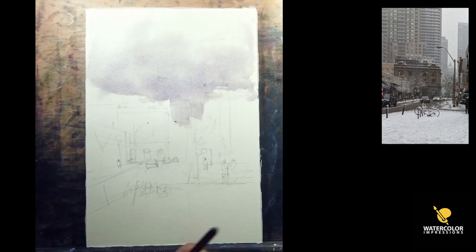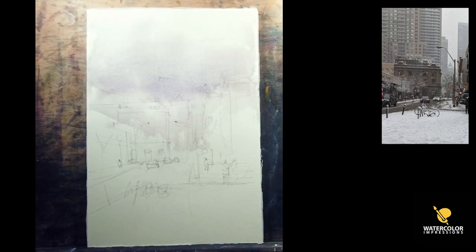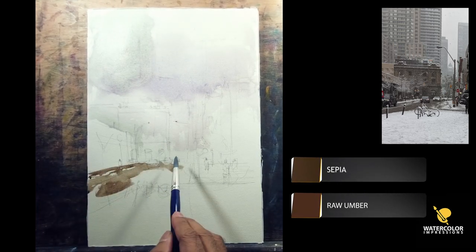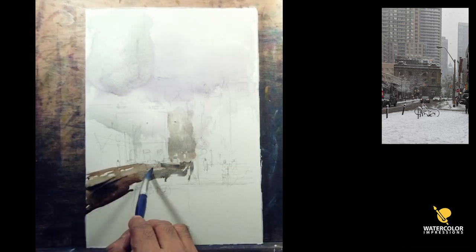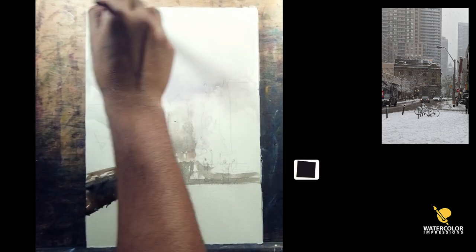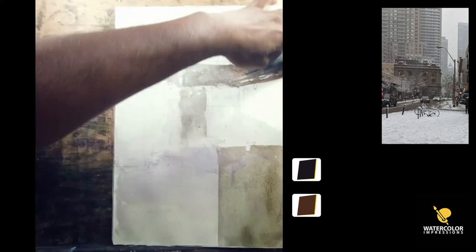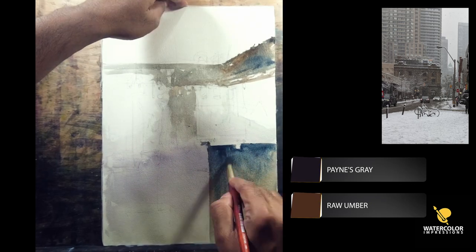Let's start with the cloud. For the cloud I'm using dirt from my palette — whatever I have left, because when you mix any colors they become gray. So whenever you start with watercolors there's a tendency to tell people to start with a light wash and then build up the pigment. Sometimes I try a different approach: I started with the background and as soon as I grabbed that background wash I connected it to the foreground, introducing a lot of darker values in the foreground.